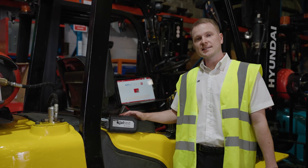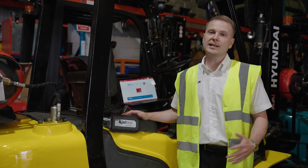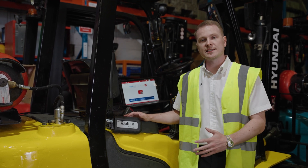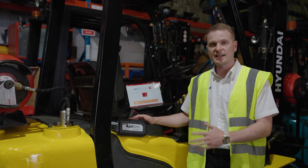We've plugged Jaltest into this Hyundai forklift that did have a historic fuel pressure fault. We've now cleared that code after doing a cylinder cutout test and have had a look at some of the live data readings within Jaltest in the ECU relating to fuel pressure. She's now ready to rock and roll.